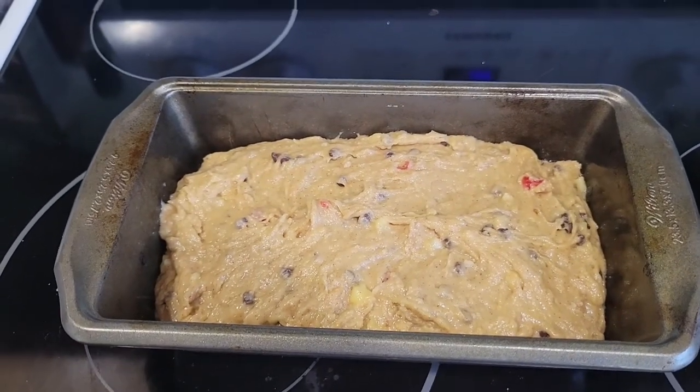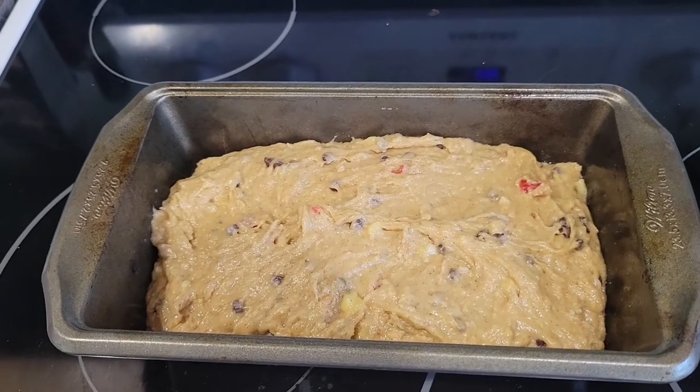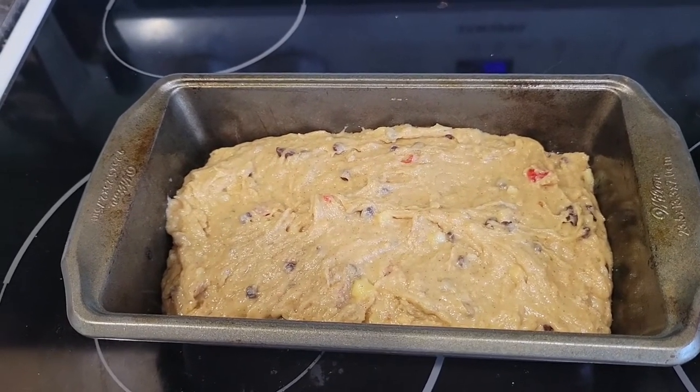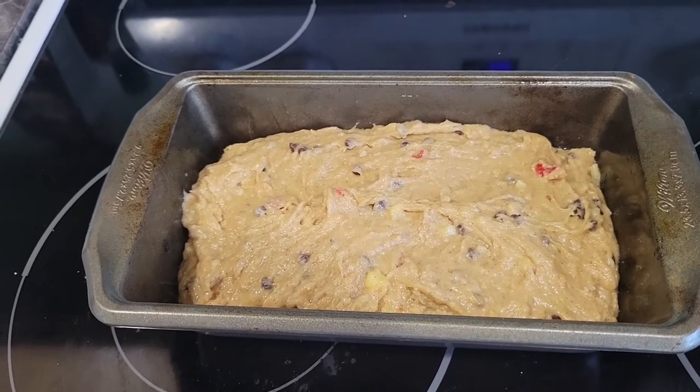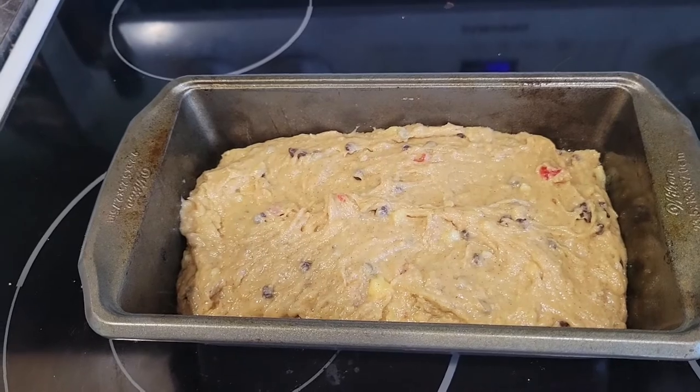She is ready to go into the oven. We're going to check on it here in a little while, and then when it's all done I'll pull it out, make a slice, and you can see how moist and delicate and amazing this banana bread is going to be.